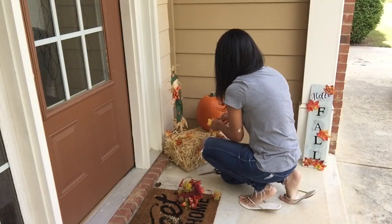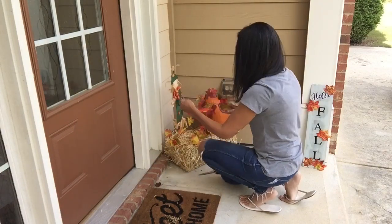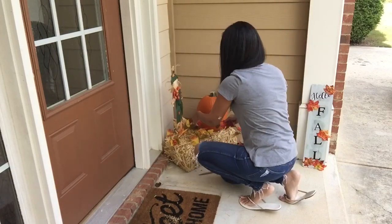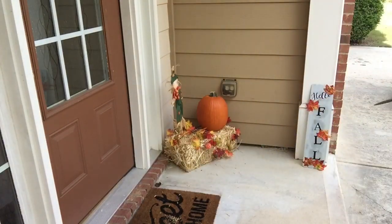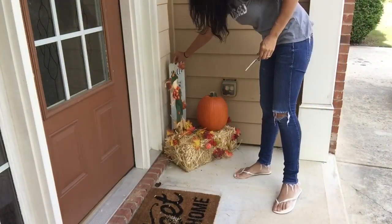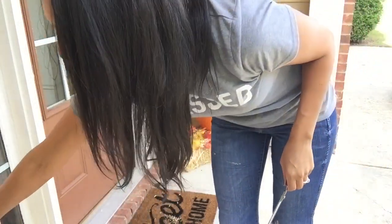Here I am just placing some Dollar Tree garland around on my haystack. You guys definitely need to go to your local Dollar Tree — they have so many great fall craft and DIY supplies. Definitely run out to your local Dollar Tree and see if they have anything left, as they are starting to run really low. Then here I am trying to figure out where to put my fall DIY sign — I did do a video on that, and if you have not watched it, I will link that down below.